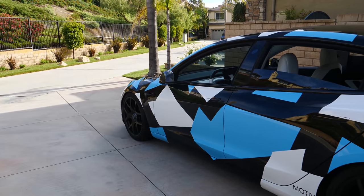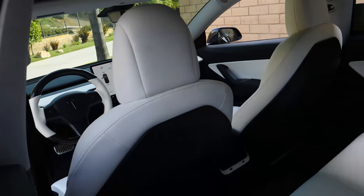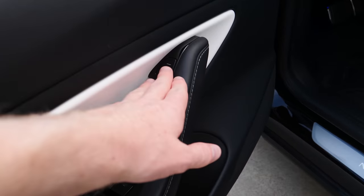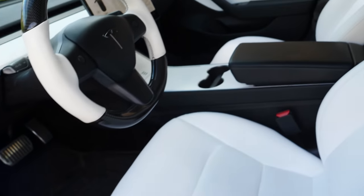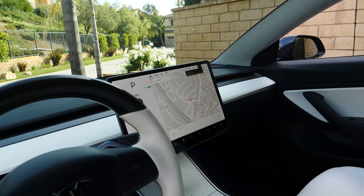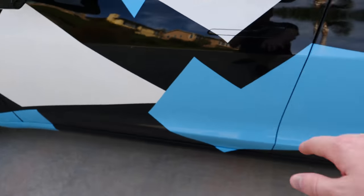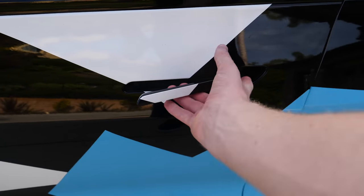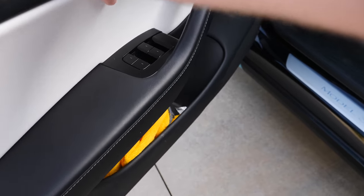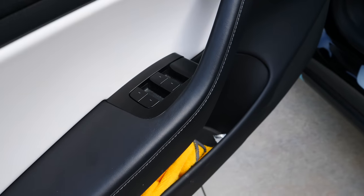Now let's talk about the inside. Overall, the interior is a very minimalistic design and it's pretty well strategized — everything's placed in a pretty good spot, and there's definitely not a lot of buttons. Also worth noting: other than people not knowing how to get into the car, they also don't know how to get out. You just push this and then push the door open. But they'll reach for the emergency lever down here, which you don't want to pull all the time — it's not good for the car.